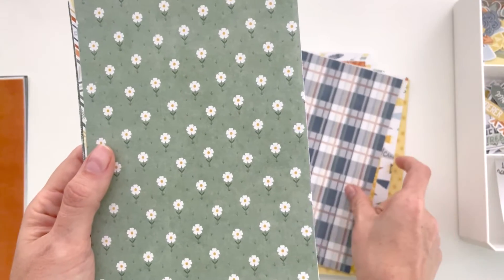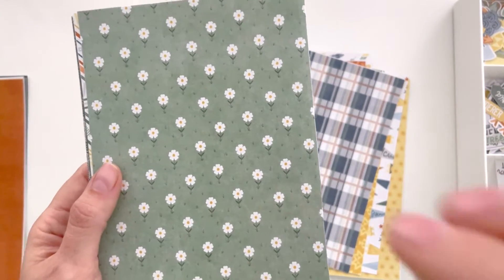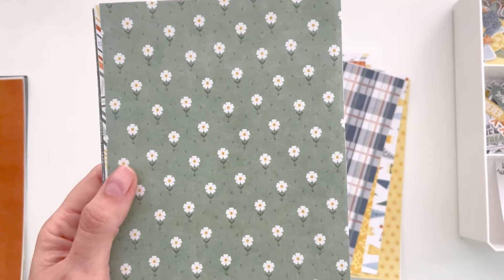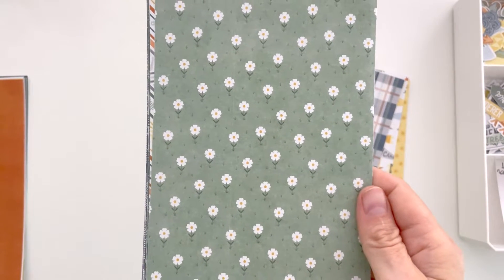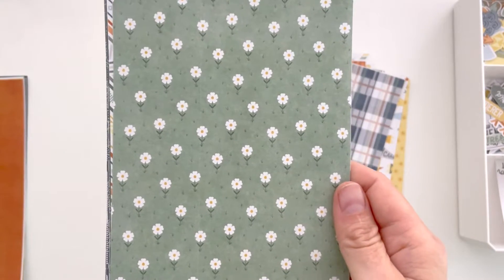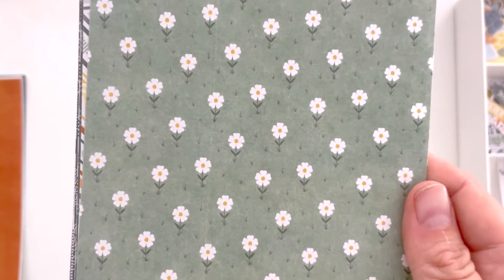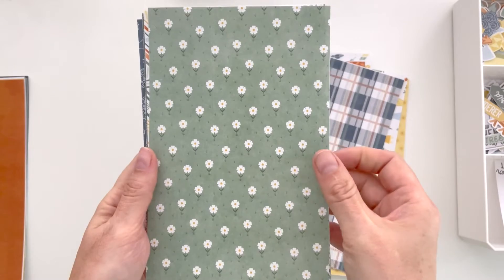I did not include florals in this collection except for one paper. This one was inspired when I was out on a run — I often brainstorm while running to distract my mind. There was grass and little white flowers in the grass, so that's what inspired this paper. Rather than a floral, it feels like a grassy field vibe, which I thought really worked well for an outdoorsy kit.